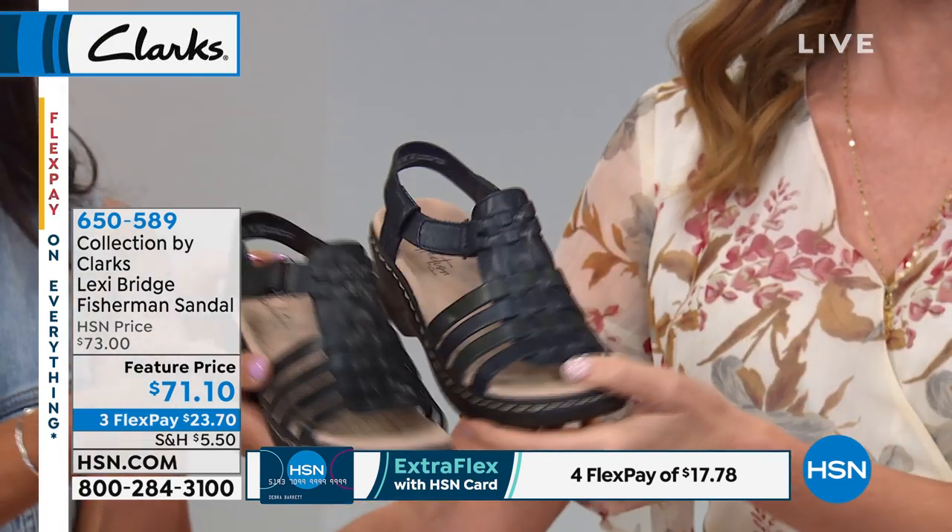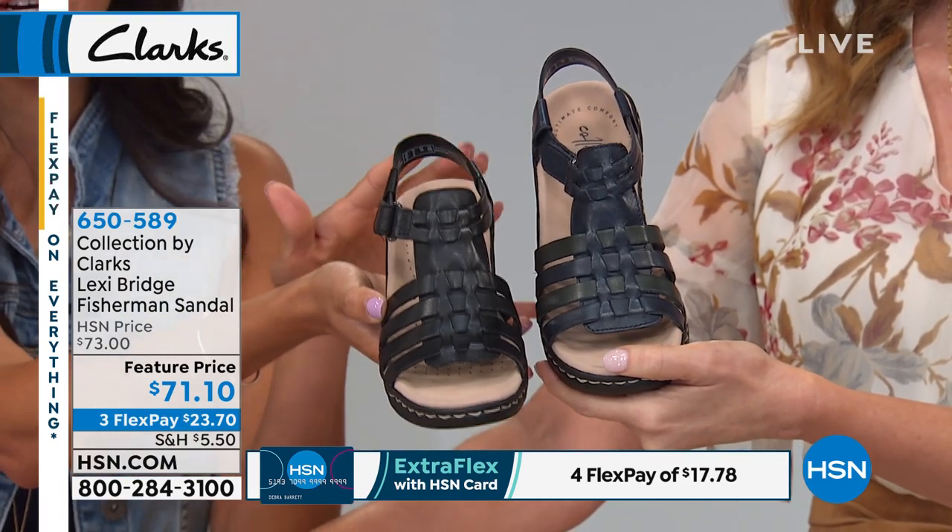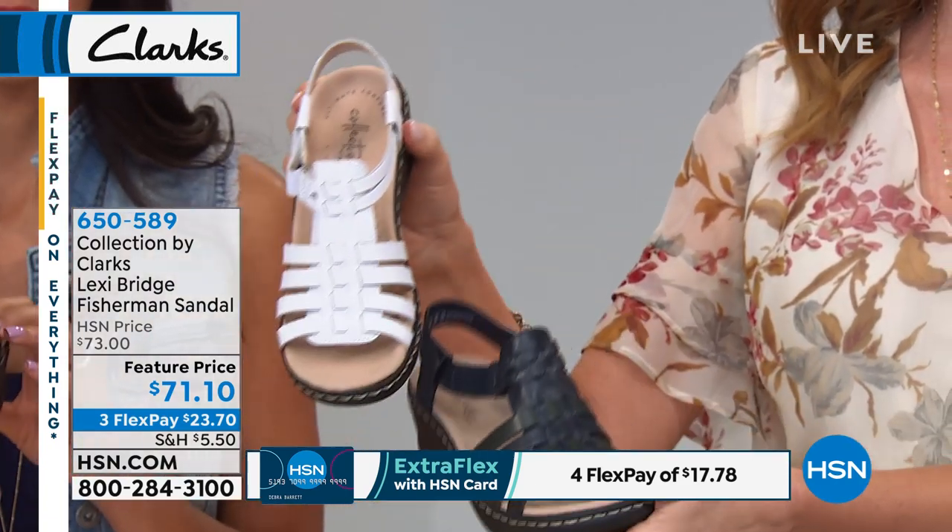There's the navy and the black. It's a true navy, so it's very dark. Very dark. And then here's your white.